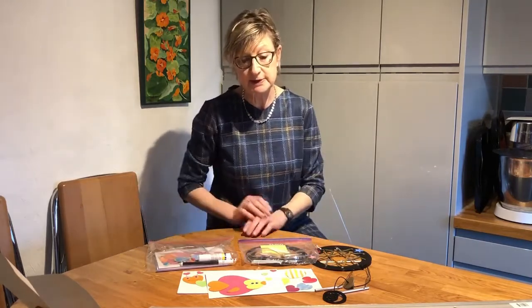What we're going to do now is swap the camera over, so rather than seeing too much of me, you'll be able to see a bit better what's going on on the workbench and see clearly what you need to do.